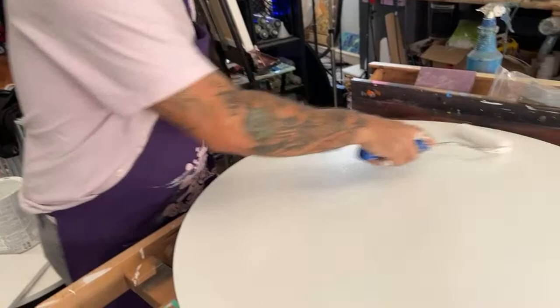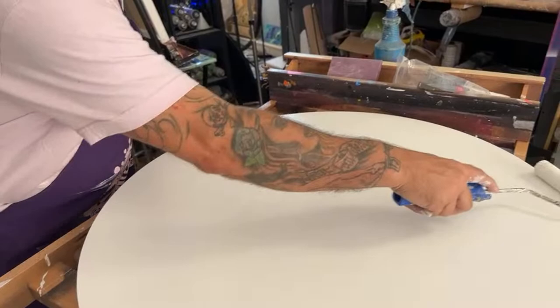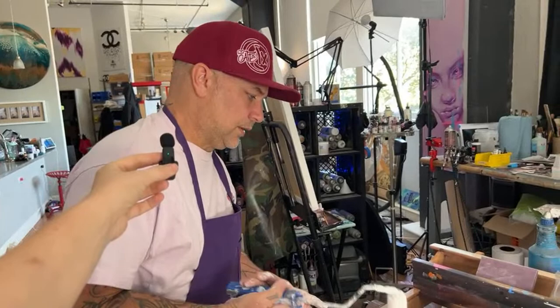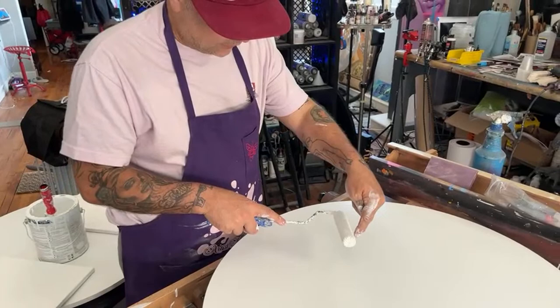Now that Jeff has sanded this piece down with the 320, he's painting it over again making sure not to leave lap lines or lines that overlap each other. When a lot of people do it they go back and forth pressing, and you're definitely going to get a line.